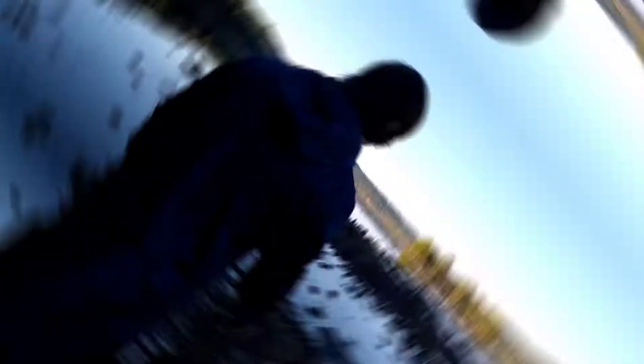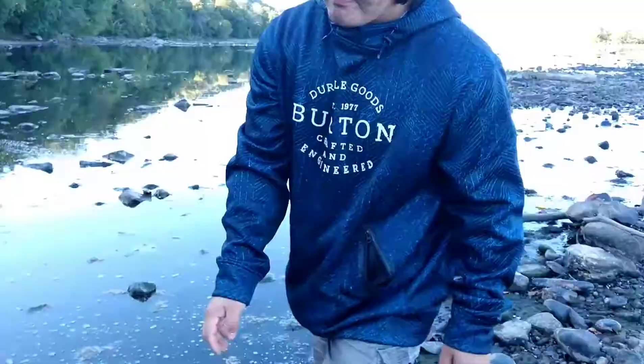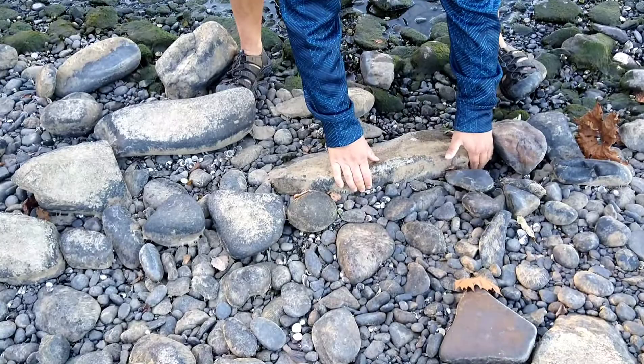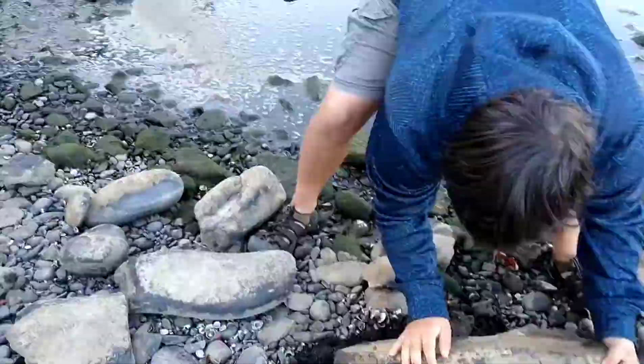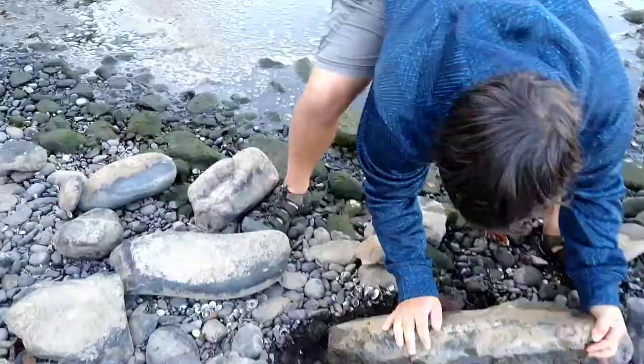There it is. Let's try it again. There's nothing under this one. I'm going to try to find another rock. Here's one right here. Let's see — this one might be just a little bit too big.